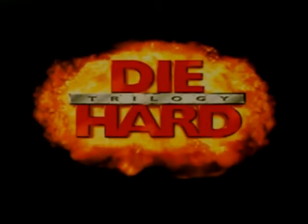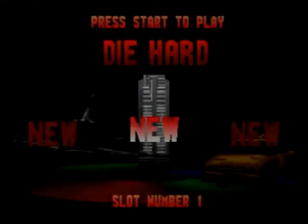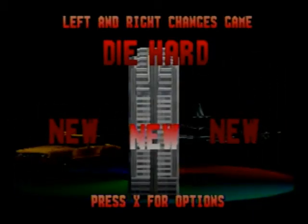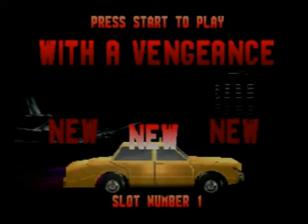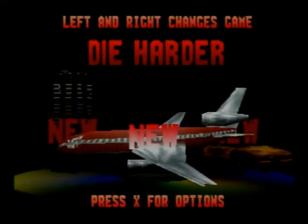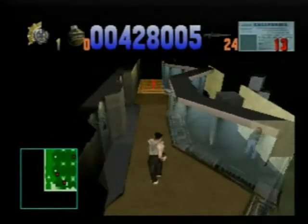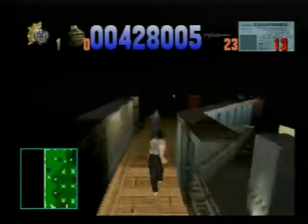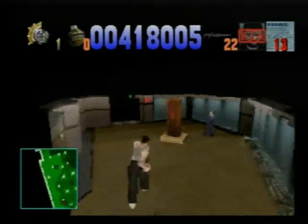Thank you for tuning in, this is DJFobFresh from SEGASHIRO.COM, the SEGA resource. Today we're continuing our old school Sega Saturn coverage — we're looking at Die Hard Trilogy, developed by Probe Entertainment of the UK and published by Fox Interactive. Die Hard is a game that promises three explosive packages on one disc, based off the first three installments of the Die Hard action movie series.